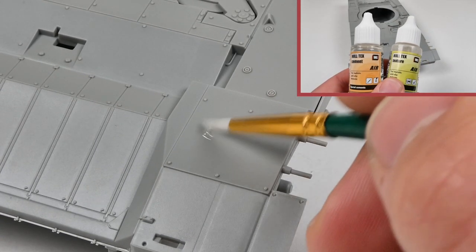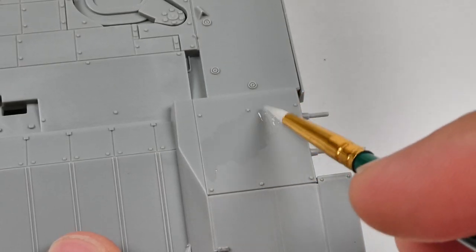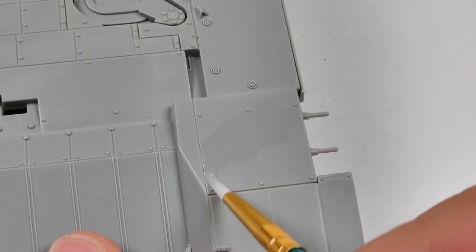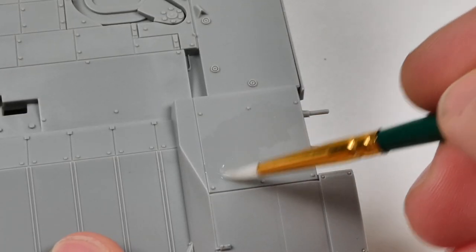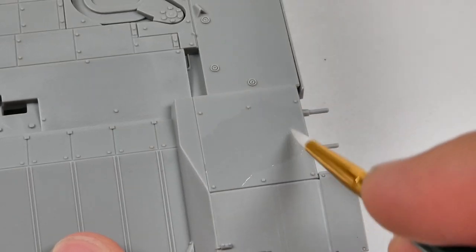First thing we're gonna do today is apply some anti-slip texture to the front plate. As far as I can tell, the Russians only applied it to the small section at the front. I'm gonna be using VMS Holtex Air. They have a different type as well, but the texture is more coarse and would work better for Israeli vehicles, for example.